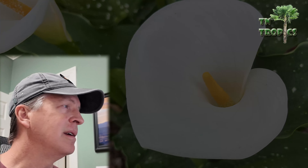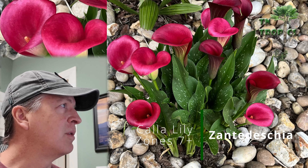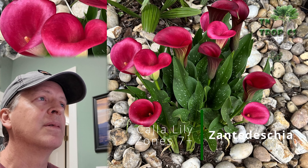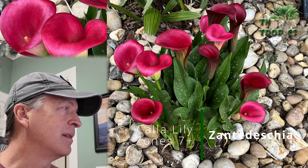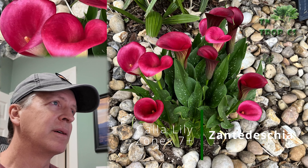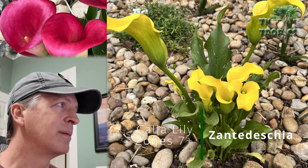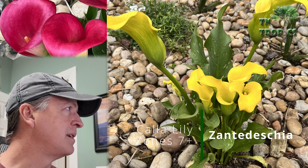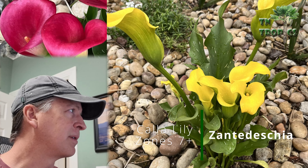Next are regular calla lilies. These come in all types of colors — we have yellows and reds among others throughout the garden. They're much smaller than the giant variety. These are more of a zone 7 and up plant but will come back for you every year. They're also a very good plant to add to your tropical garden.